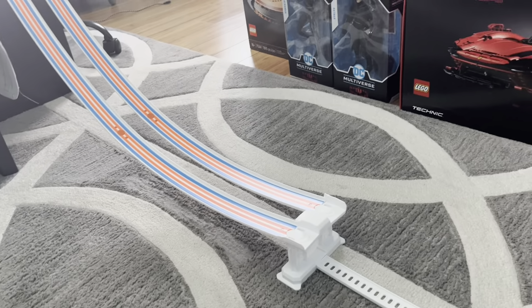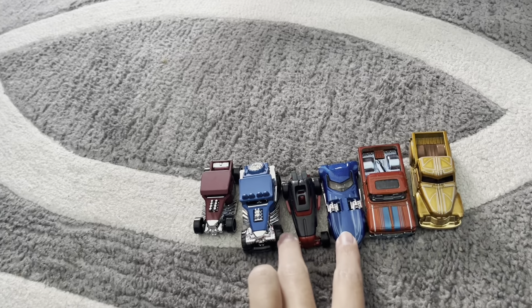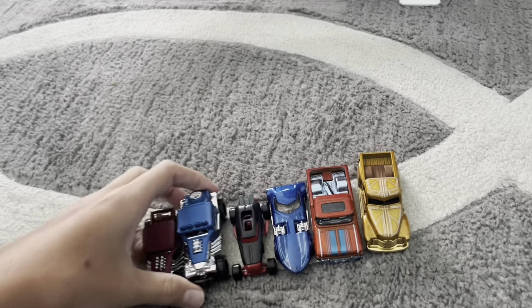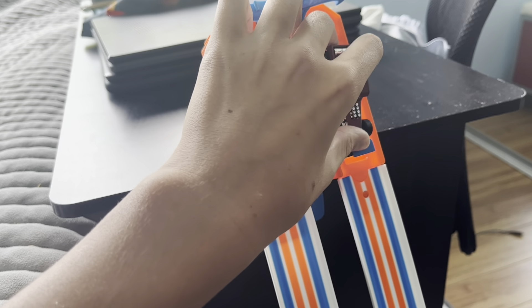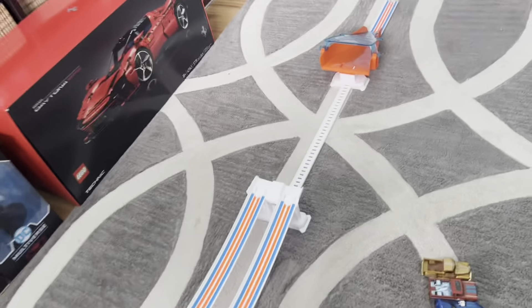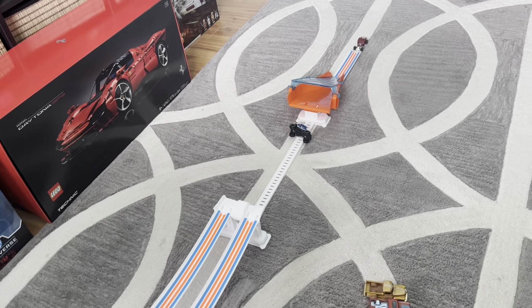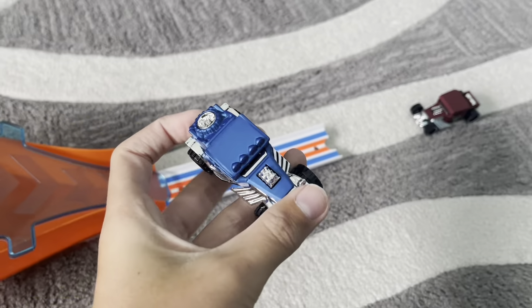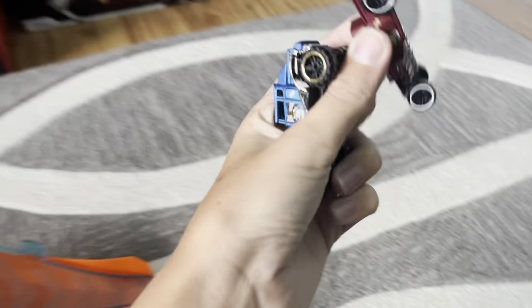Let's try it with some other cars. I got six cars — these will be matched up, these will be matched up, and these will be matched up. First, we'll do these two. Baja Bone Shaker and normal Bone Shaker. In three, two, one. Bone Shaker made it out backwards, and Baja Bone Shaker got caught. So Bone Shaker won.